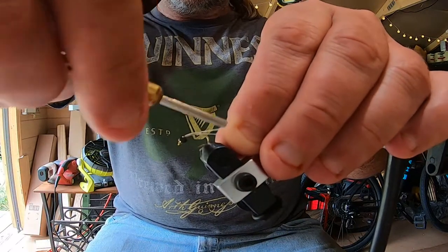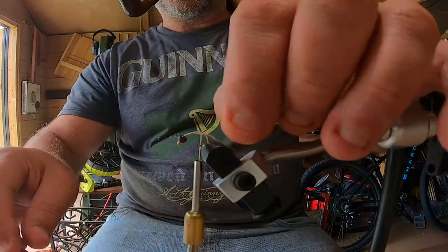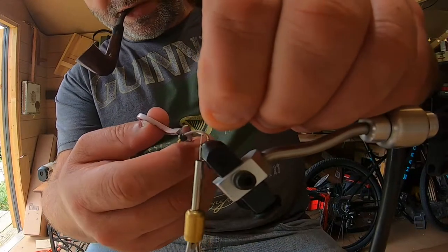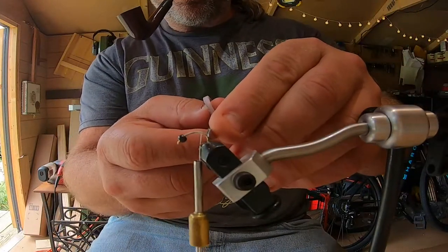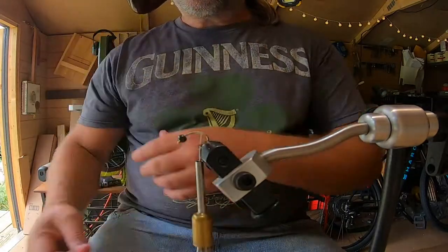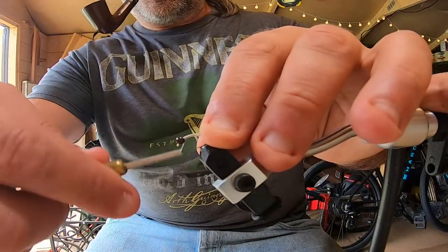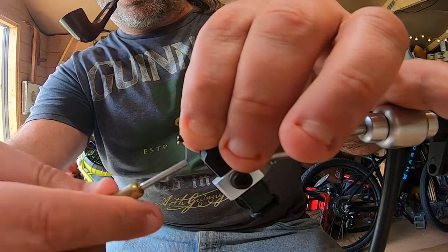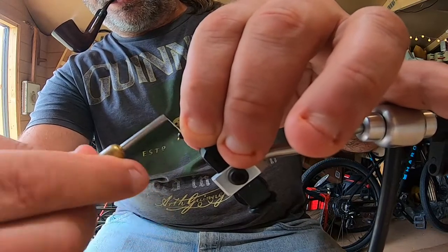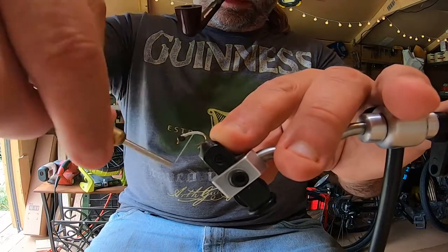I'm going to build a little thread base right here, going back to about just a little bit past the barb. One thing I've experienced — if you go all the way back too far, it interferes with the hook set. I'll come back to the front and put a little bit of thread on the front just to hold that bead in place so it'll quit bouncing around. Just a little bit holds it.